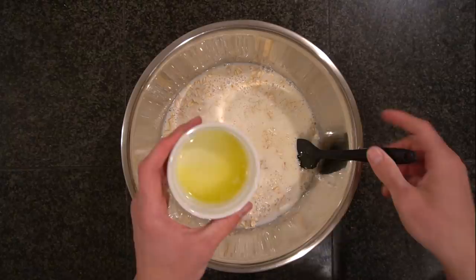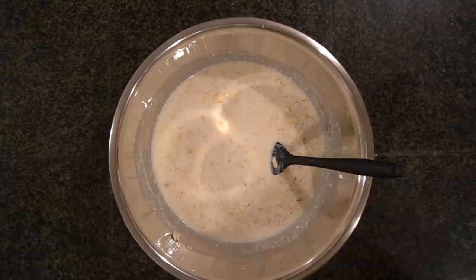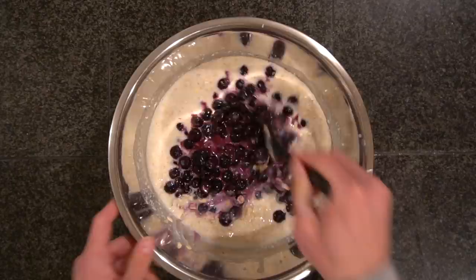Stir everything together to combine and make sure it's evenly incorporated. A quick note on the egg whites — I use the stuff out of the carton so I don't have to pull the yolks out of the eggs, which makes things faster and easier. Once you've got your wet and dry ingredients evenly mixed, add in those frozen berries that have been macerating in the sugar. Make sure to scrape the bowl clean to get all the juices, as they're syrup-like after soaking with the sugar and will add lots of sweet flavor to the batter.